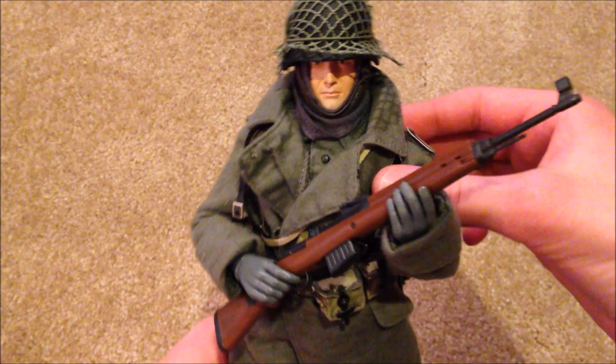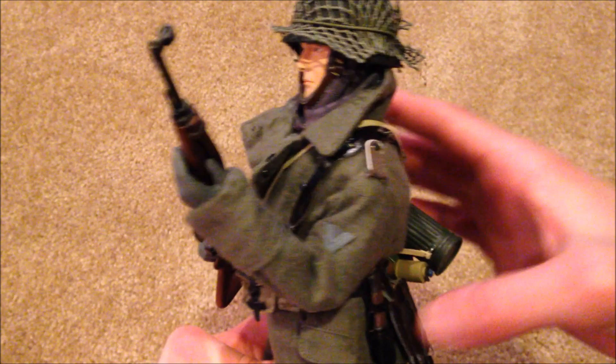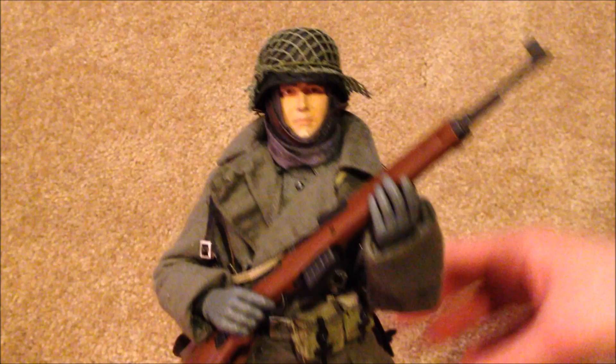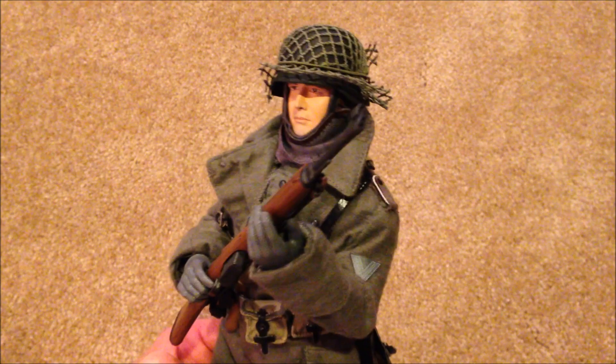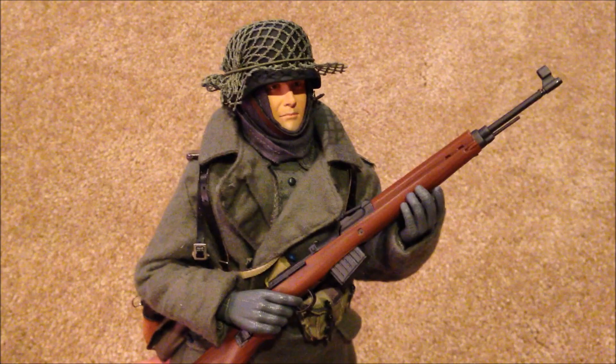Here is the figure all geared up — he looks very nice. I picked him up a month or two ago; I think I paid around 50 something dollars for him, which is pretty good. He's a little difficult to get a hold of, but I think he looks great. I really like the netting on his helmet — it really makes him stand out — and he comes with a lot of equipment.